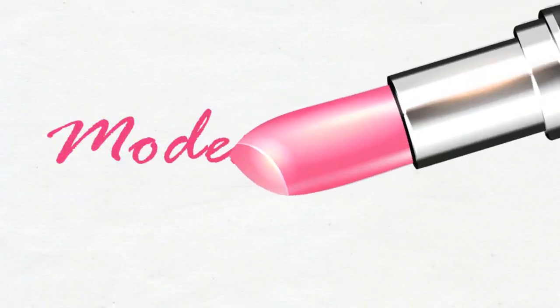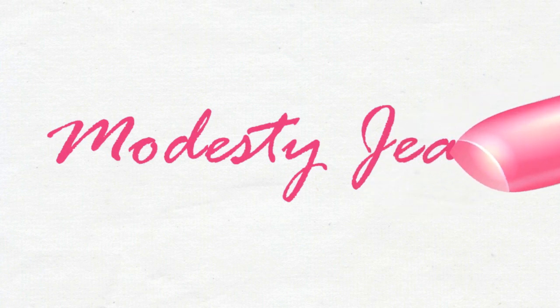Hey guys, it's Modestee and the wig is back. So today I'm going to be sharing with you this awesome wig.